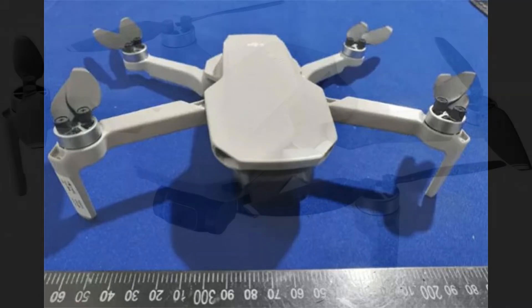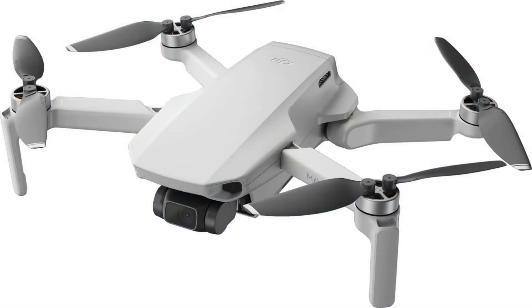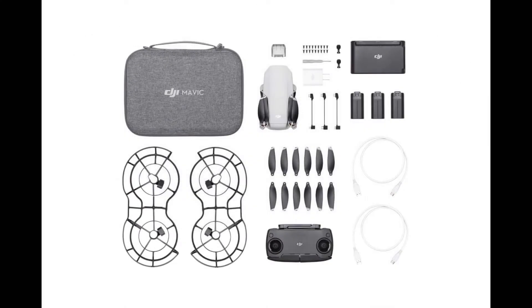Let's have a look at pricing first. The gurus on the internet said that the price would be $399, but it was a surprise — the final price is $349 for the base model, and that does include the controller and a few parts. You also get only one battery. The combo is $449 US dollars.